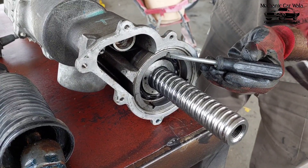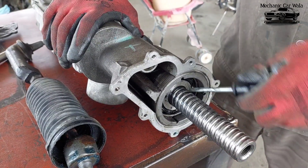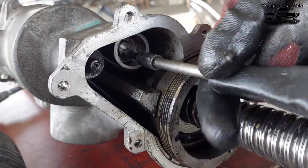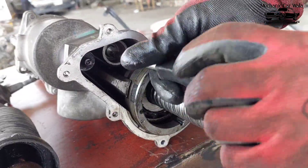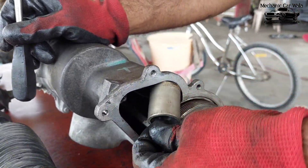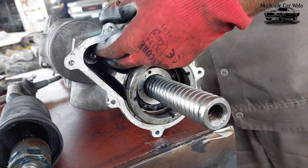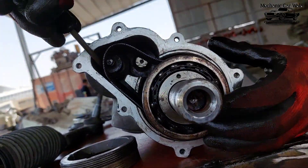After that there is a small tensioner here — a belt tensioner. You have to open it, like this, remove it completely. Then carefully remove the belt from the motor pulley and it will come out easily like this.